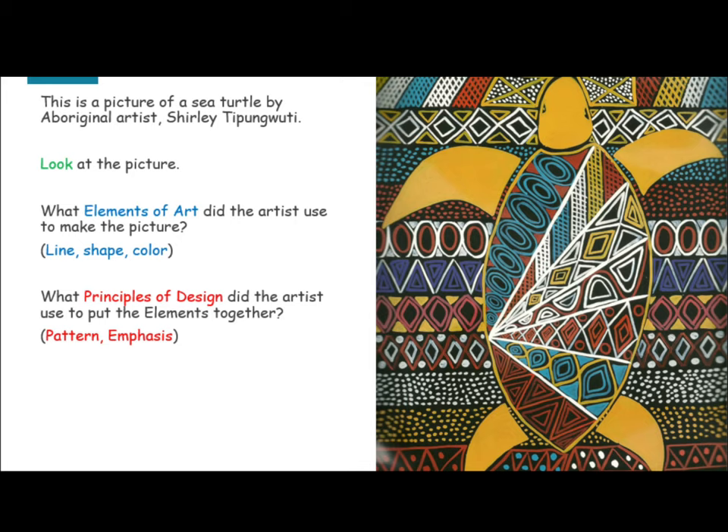Line, shape, color. What principles of design did the artist use to put the elements together? Pattern, emphasis.